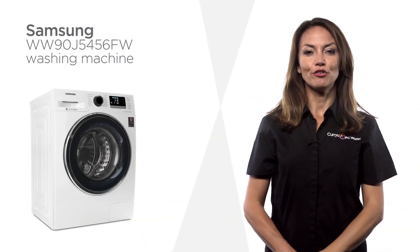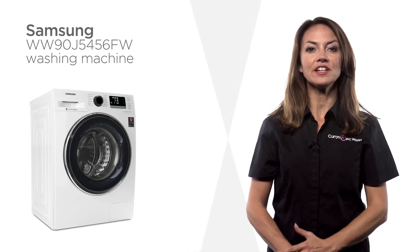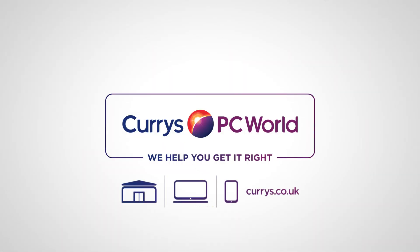Packed with useful features, this Samsung washing machine is both economical and effective at removing stubborn stains.